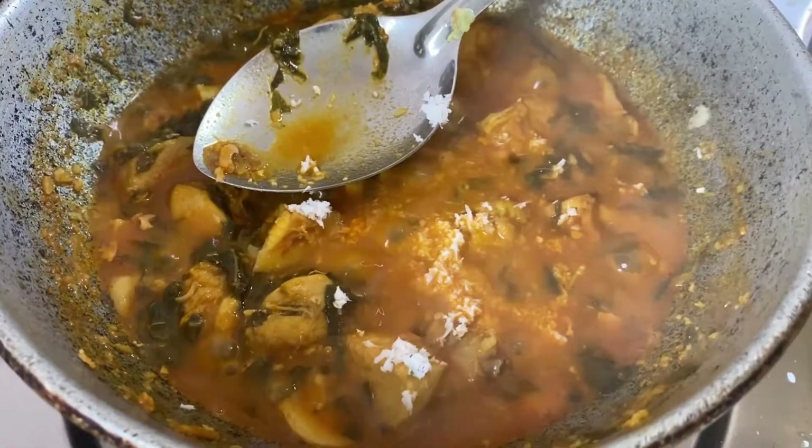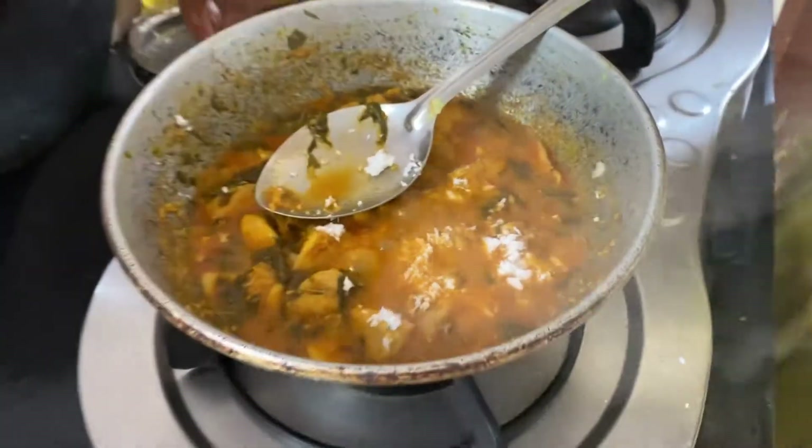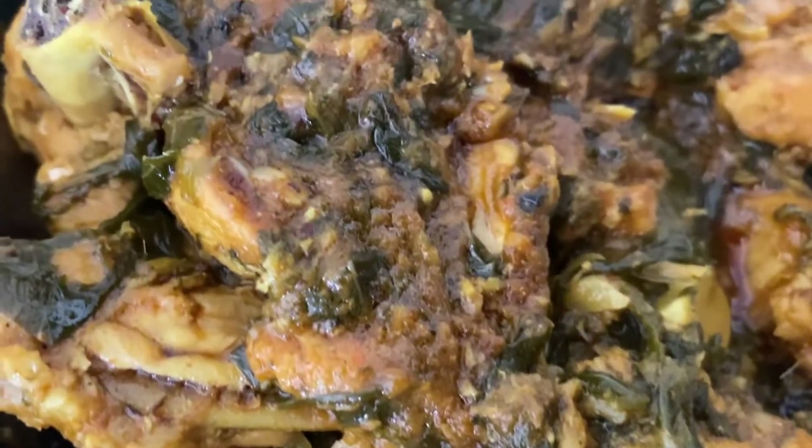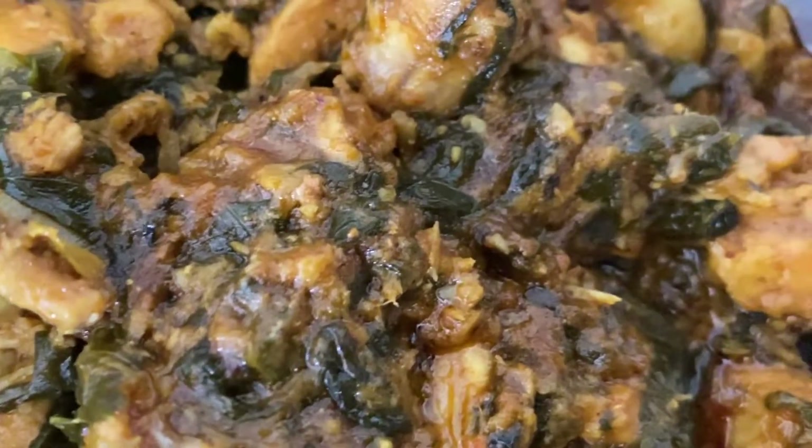This is optional for Kadesia. That is our Andhra Chicken ready. Thank you so much for watching. See you soon.